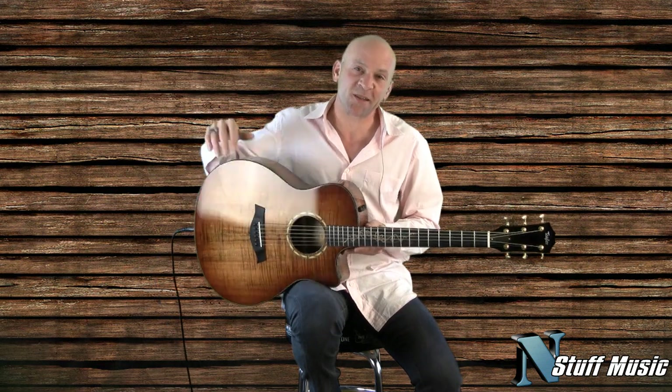So there it is, the Taylor GS Limited guitar made of Koa wood. It's available at nstuffmusic.com. My name is Mark Lucas, and thank you for coming to see us today.